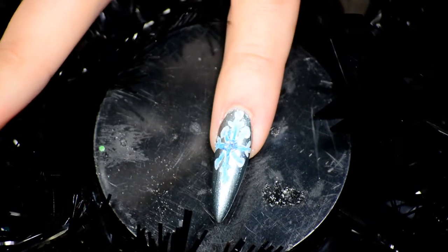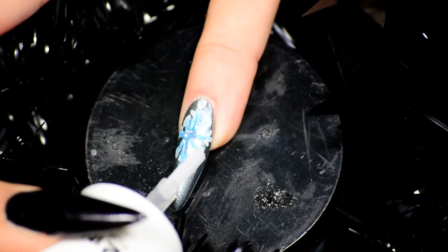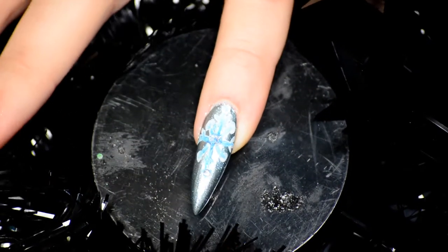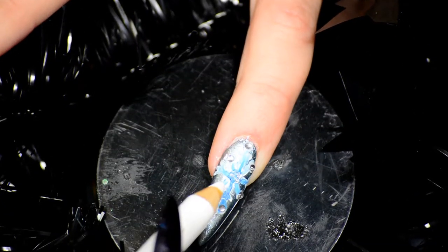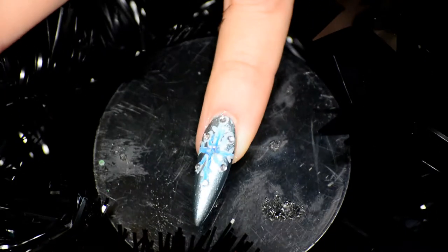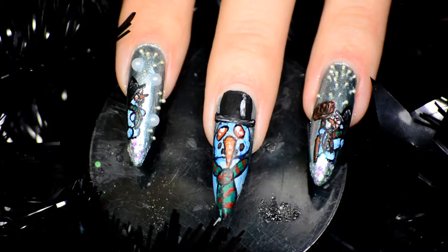On the icicles, I pointedly didn't outline these, because I wanted them to stand out less than the snowman. But they did get rhinestones — a glittery rhinestone at the center and then a regular tiny rhinestone on each of the legs — just to give it a little bit more bling. And then the center snowman got some bling in his eyeballs as well, just to give them some more shininess.